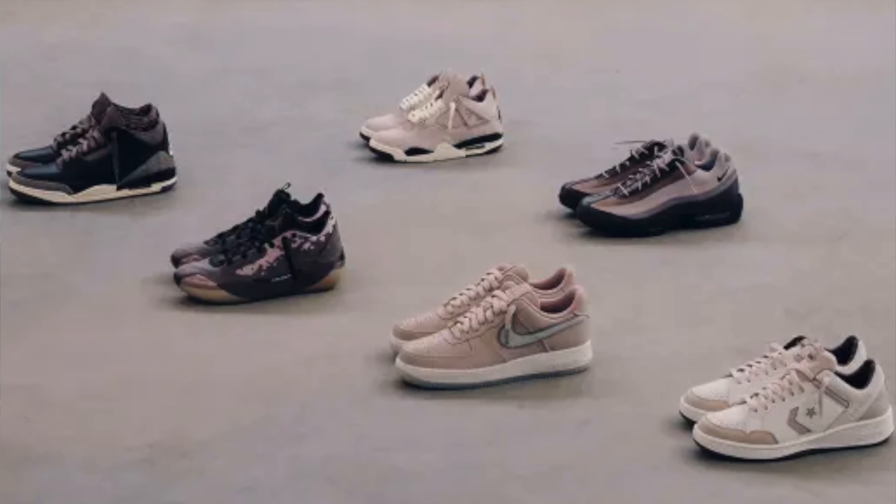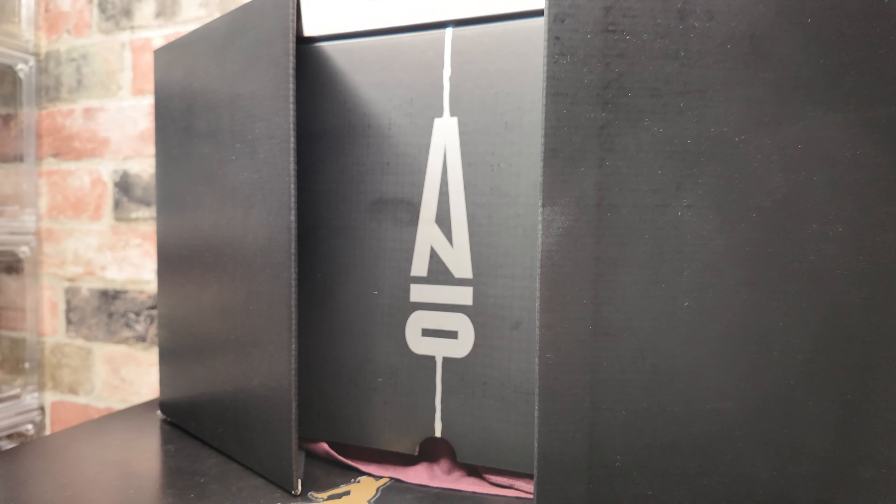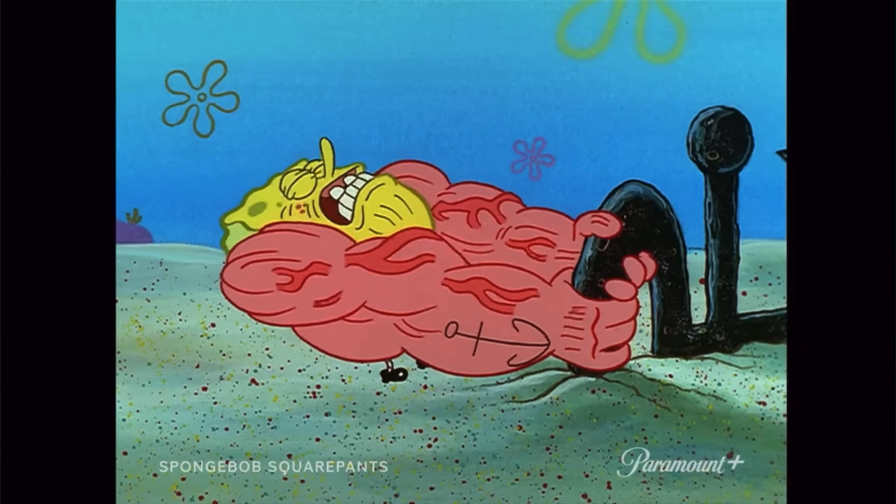On today's video we're taking a look at the most highly anticipated Jordan 3 of the entire year — part of A Ma Maniére's six-pack, the A Ma Maniére Jordan 3 'While You Were Sleeping.' The first thing I noticed is A Ma Maniére got rid of that annoying plastic box sleeve. That box sleeve was so hard to get on and off of your shoe box when you were trying to get them out to wear or even trying to grab extra laces. It was a real pain, and I'm glad they finally went away from that.